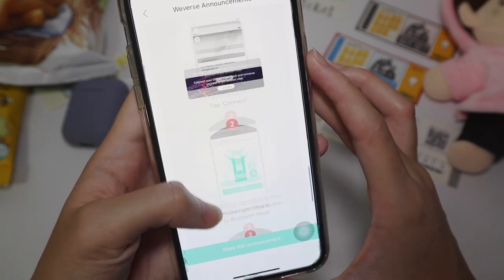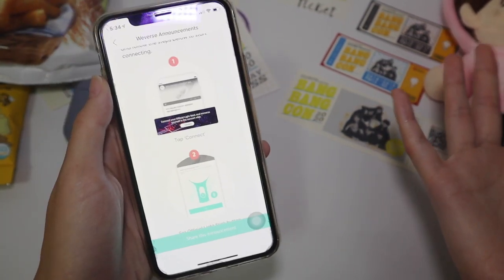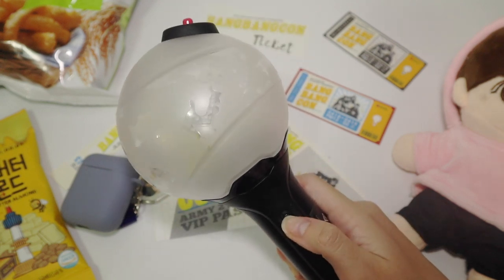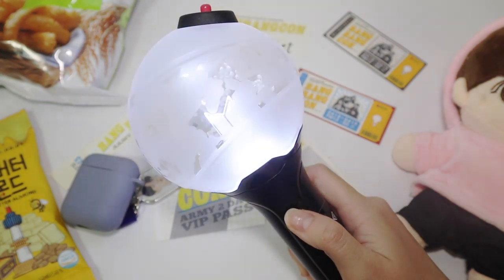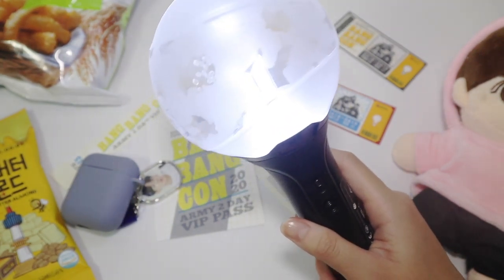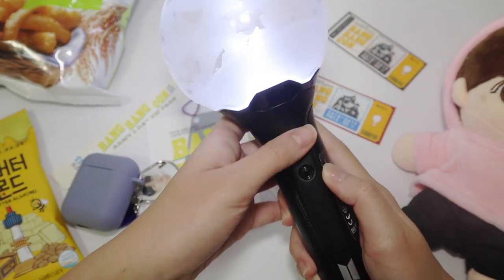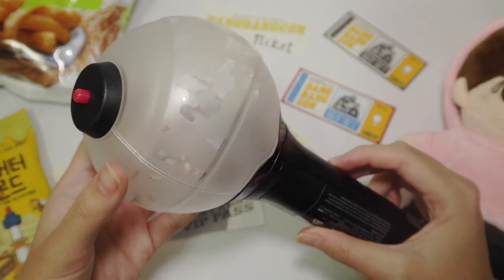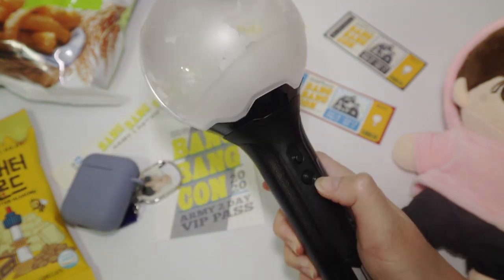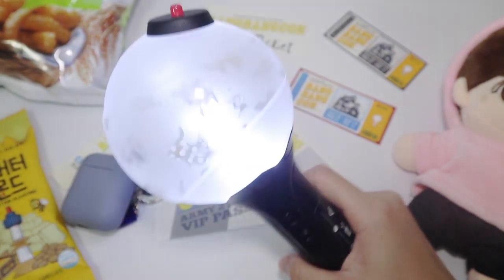With all that you can have a real-life BTS concert experience at home! I haven't turned on this ARMY bomb for a super long time — let's see if it still has battery. The last time I used it was at the BTS final concert, and I was so excited back then. There's the Bluetooth connecting feature — so cool! I really want to get my hands on the special edition ARMY bomb, that would be extremely cool.